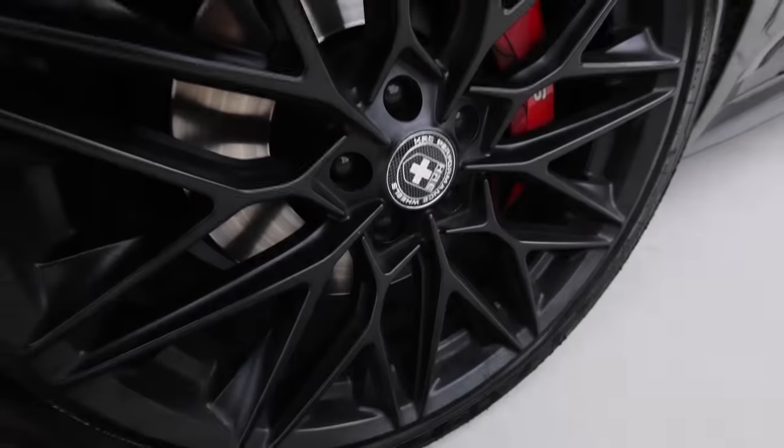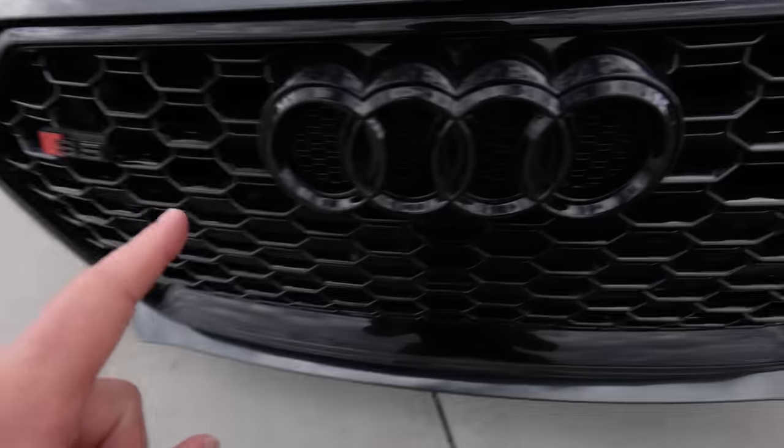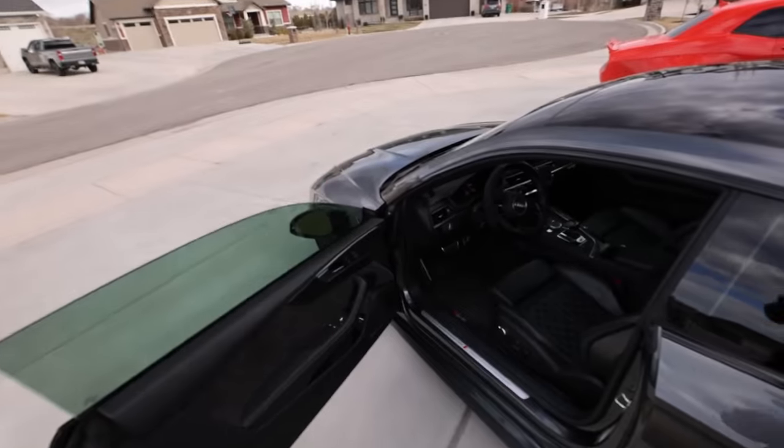When I say budget, carbon fiber is not the cheapest modification. The reason I say it's mostly stock is it has HRE wheels which came with it when he bought it, and he also did some black badging on the vehicle. On the interior, just a couple simple things — the steering wheel cover and a carbon fiber cover piece. Otherwise this thing is pretty much stock, which is exciting.